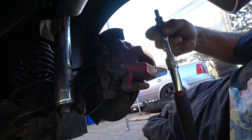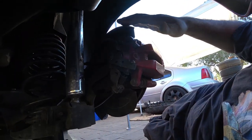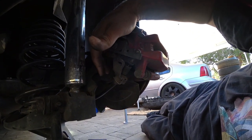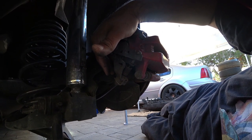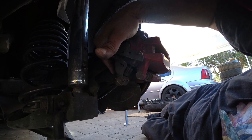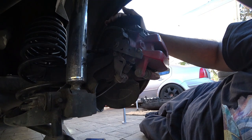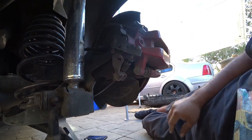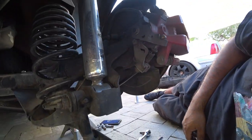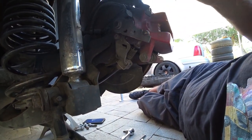I ended up using my ratchet with an 8mm socketed Allen and it broke right off immediately. As a preventative measure, you can also soak them with WD-40 or PB Blaster — I highly recommend PB Blaster since it penetrates way better. Hopefully those tricks will help you out for this project. Next step is to remove the caliper.